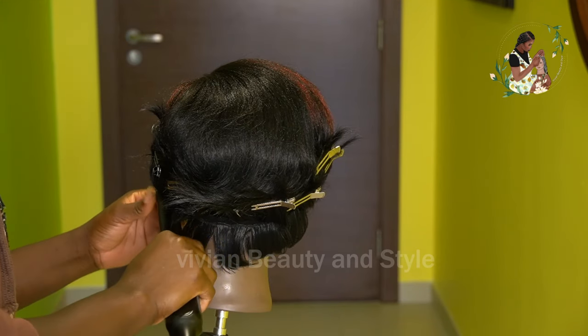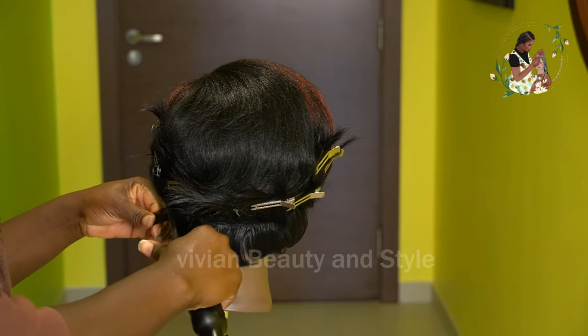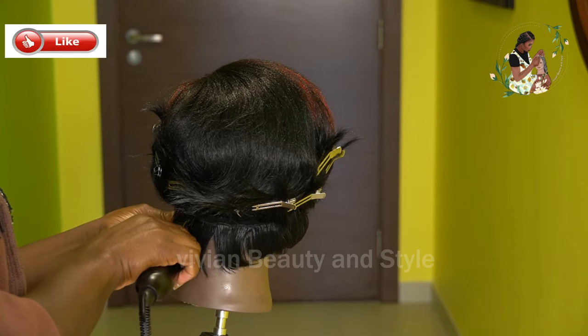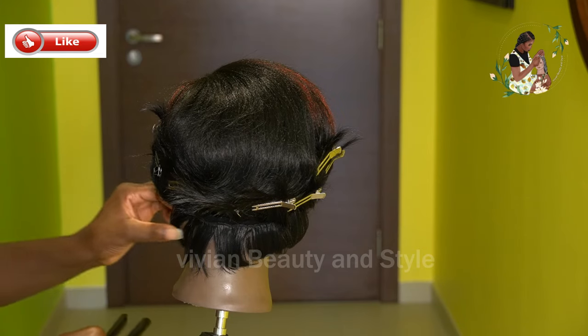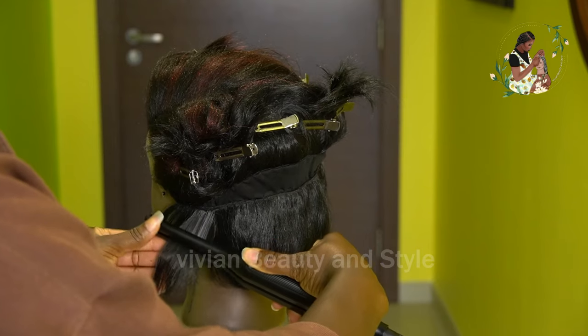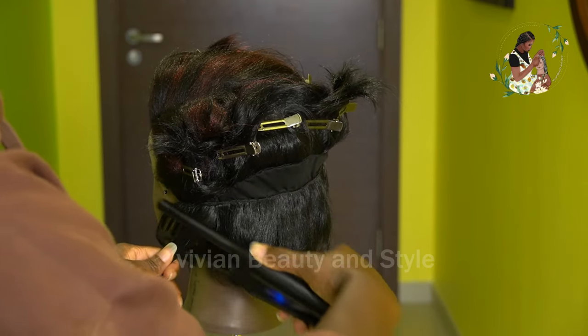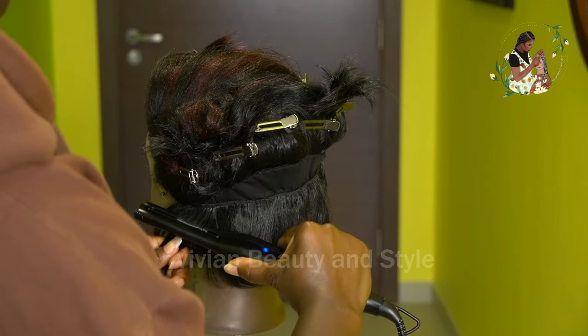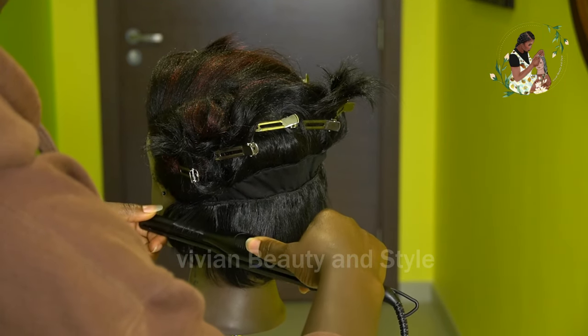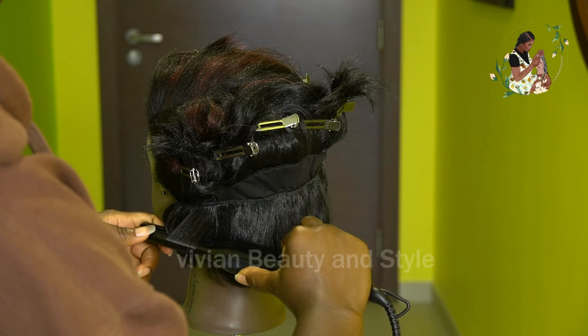I do a single pass and then on the second pass, before getting to the tip, I bend and rotate the flat iron to coil the tip of the hair. I start by passing the flat iron through the hair one time, just like that. Then on the second pass, I rotate the flat iron, getting close to the tip of the hair to coil it.